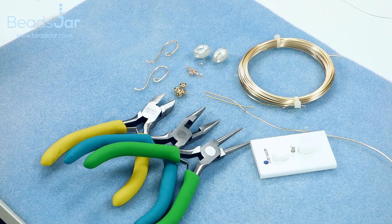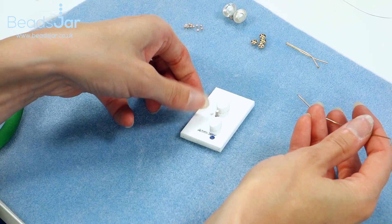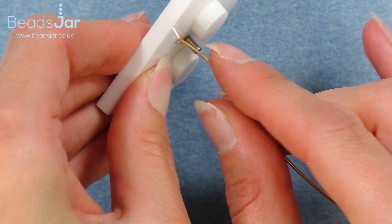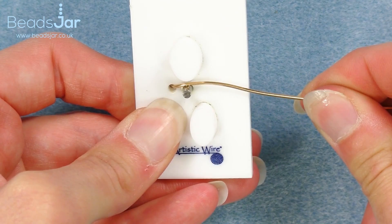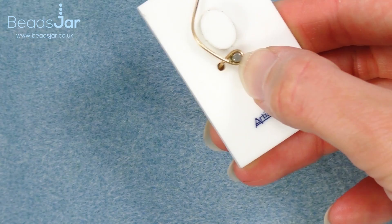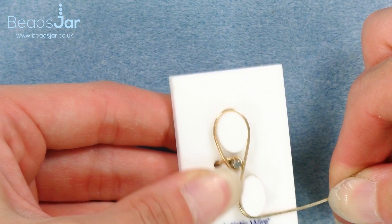I'll go ahead and show you how to make them up. The first part I'd like to show you is how to use your Artistic Wire jig. I've got a length of my gold wire and I'm just going to pop that through the hole in the Artistic Wire jig on this side, then fold that wire at a 90 degree angle to give me a nice firm grip. I'm now going to bring the wire across and around the first circle on my wire jig.